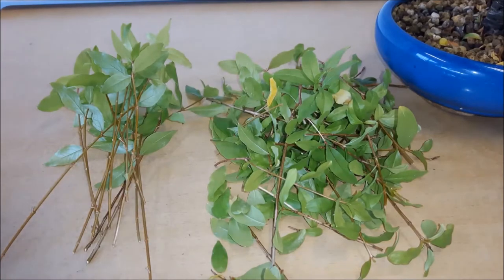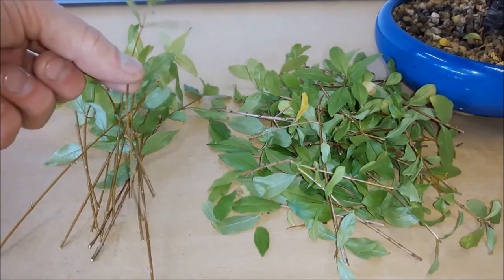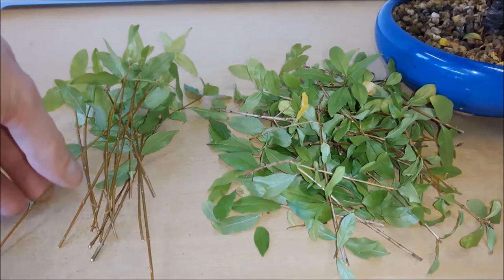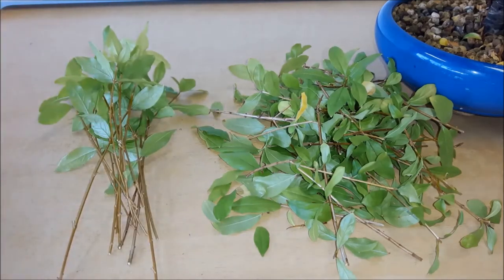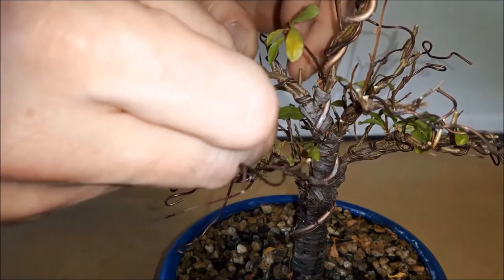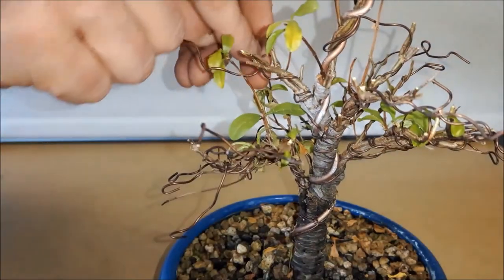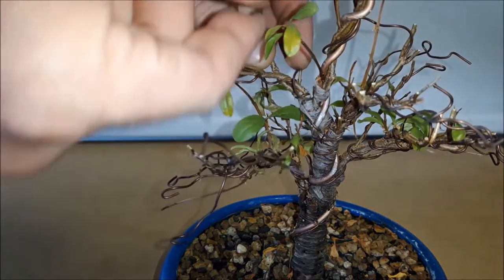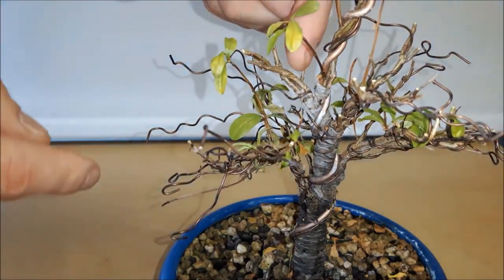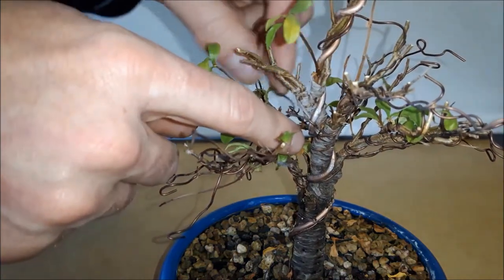Quite a lot of foliage came up and this is what I will not use. I'm going to try to make cuttings from this — about 12 centimeters long with two to three pairs of leaves — and just stick them in water and see what happens. Now I have to remove all the wires from this tree. It has quite a lot of wires and there's a little cutting in at certain spots, but that does not really matter at this stage.